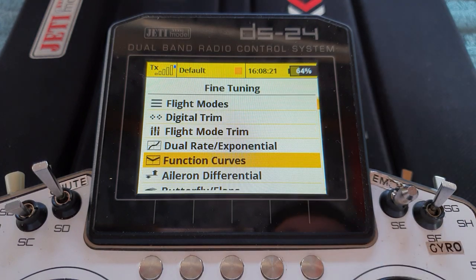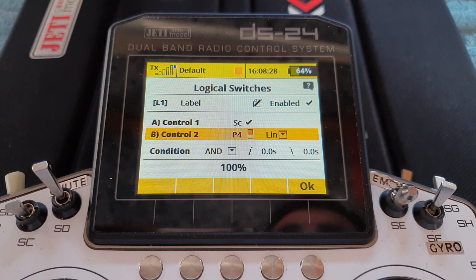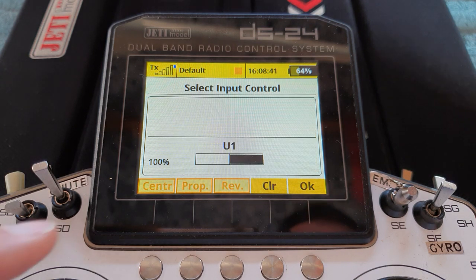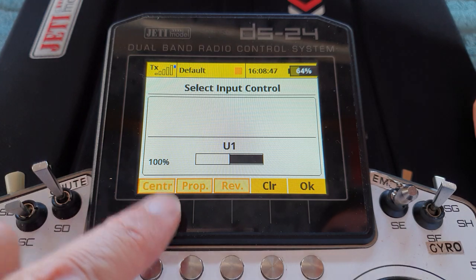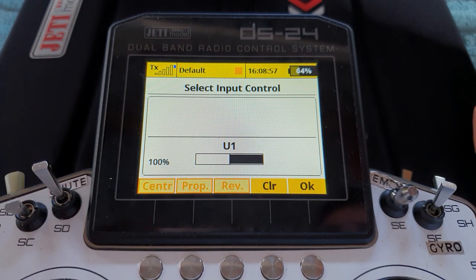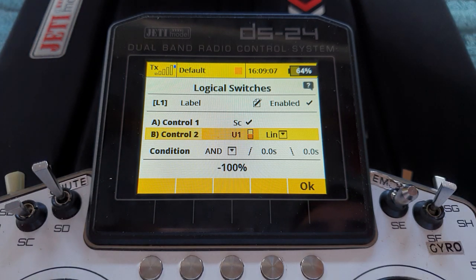That's fine — how are we going to make use of that? If we go back to our logic switch, instead of using P4 as the input we're going to use the crow function. So we go in there, clear it out, come down to Functions — crow. Notice because we've already used P4 with centre prop and reverse switched on, it's kept those settings. But if you're going straight here, make sure you've got those set: with the P4 stick fully back where you want maximum crow you've got plus 100, and with the P4 stick forward — full throttle — you've got minus 100.